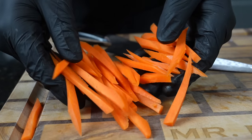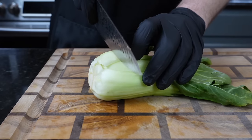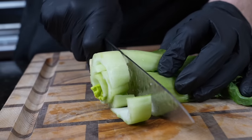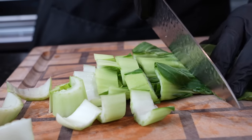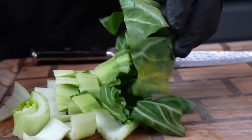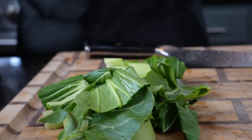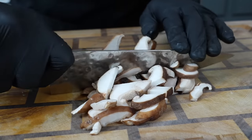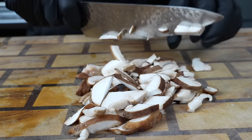Once the carrots are prepped, we're going to move on to the baby bok choy. We're just going to cut that stem piece off and throw it in the trash, then chop this into bite-sized pieces. You can make the pieces a little larger at the leafy end because it's thinner and will cook down faster. This recipe is packed with healthy vegetables — great meal prep option. Now we're moving on to the shiitake mushrooms, making sure they're nice and clean, then cutting them into bite-sized pieces as well.